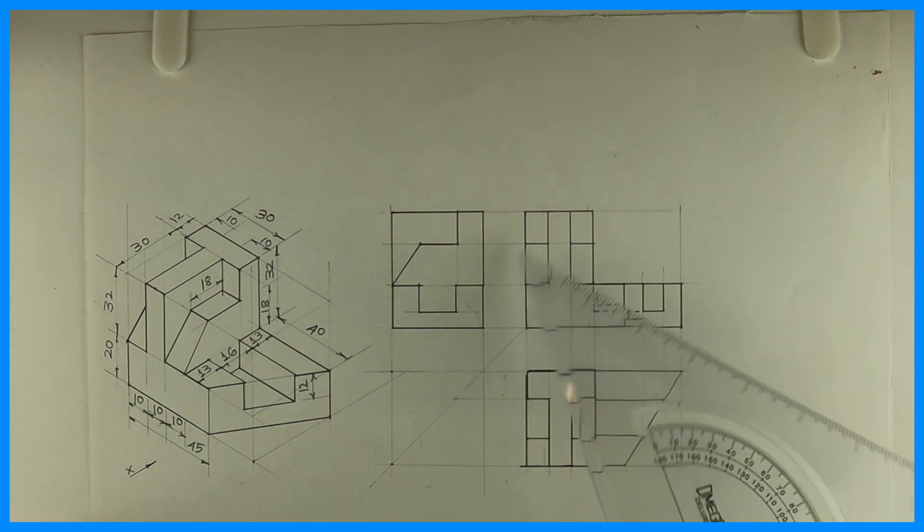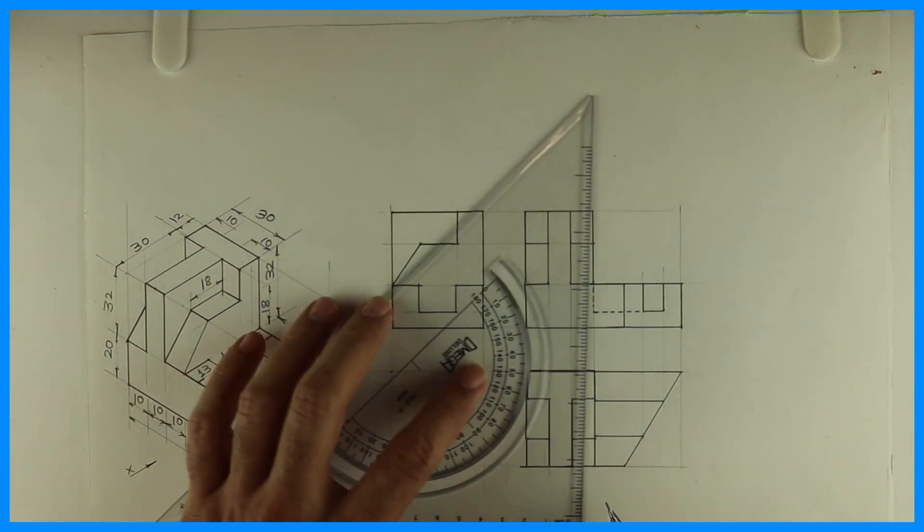Now we can do dimensioning and labeling. Thank you.